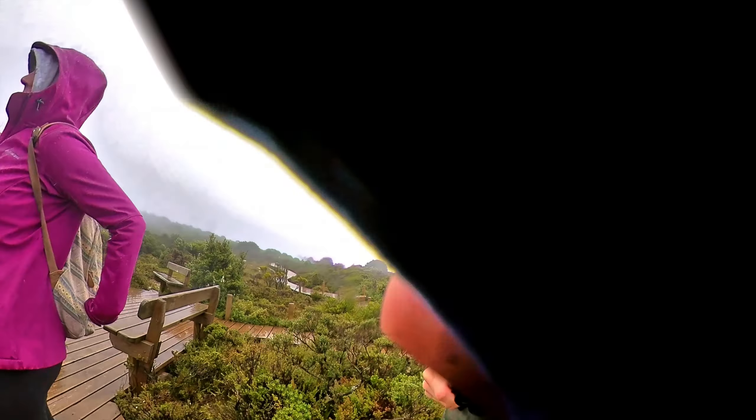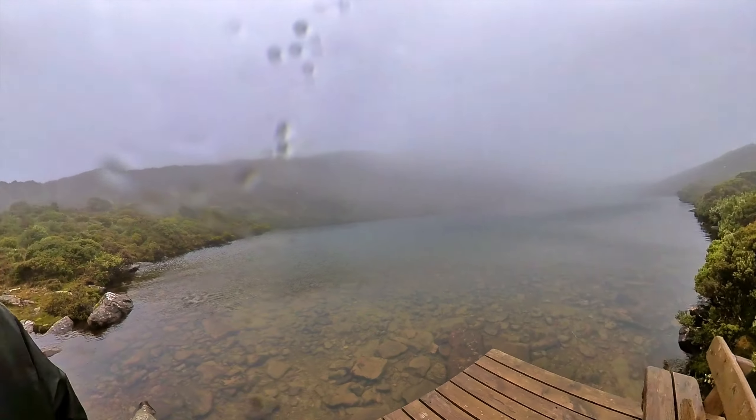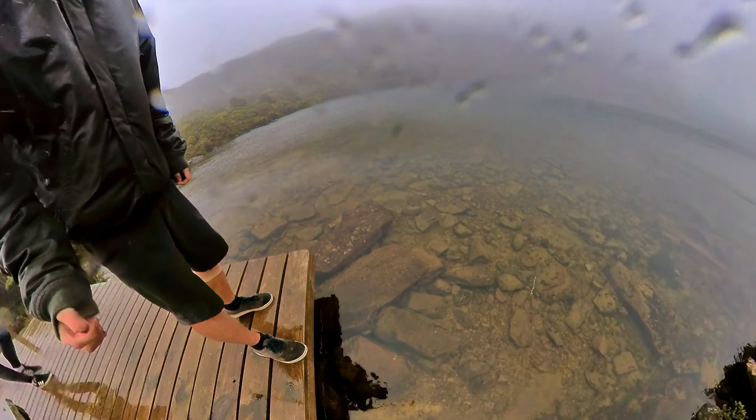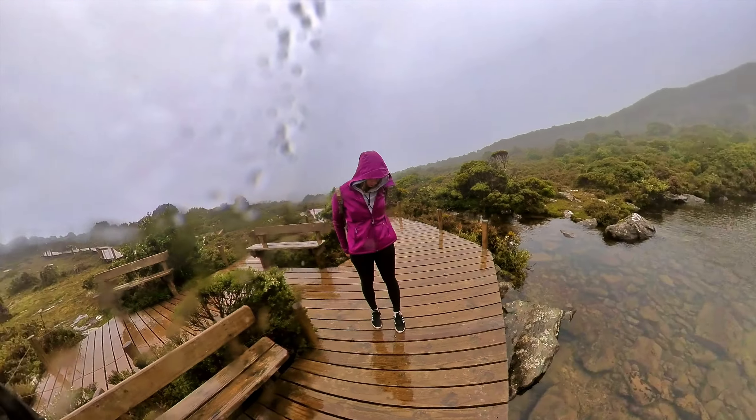So we made it to the lake. It is pretty much engulfed in cloud. Yeah, the path gets better and worse in some places. Look at that water though - it's crystal clear. It got a lot harder in some patches - I'm sorry for the rain, it's just going to happen.